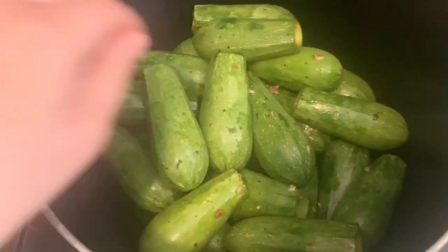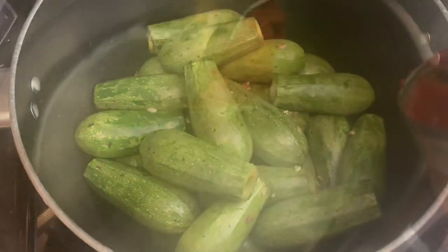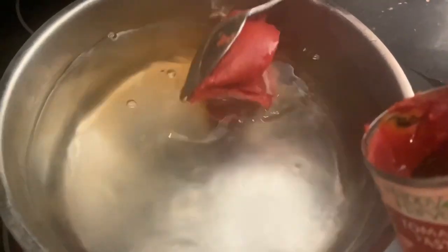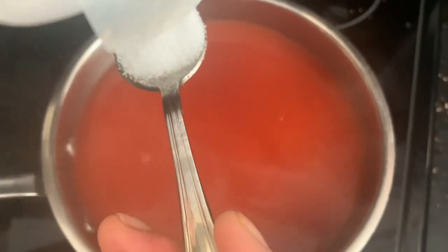Now our zucchini is all stuffed and we've placed it in a large pot. I'm going to go ahead and make the sauce that's going to go on top. In a bowl I have about nine cups of hot water and I'm adding the 12 ounces of tomato paste. We're going to bring this to a boil, and after the tomato paste is well blended with the water, I'll add one tablespoon of salt.